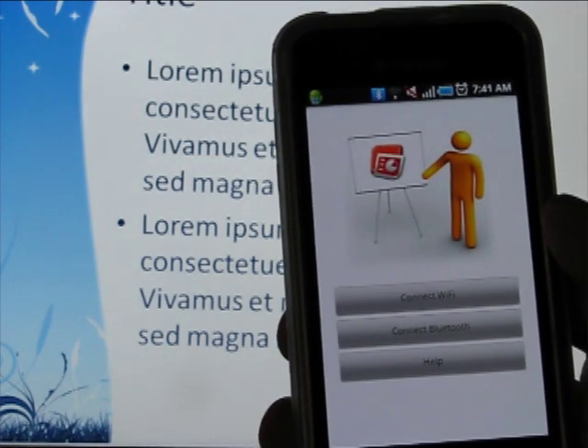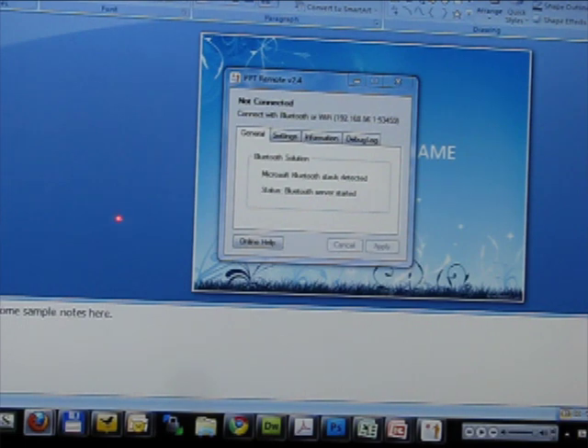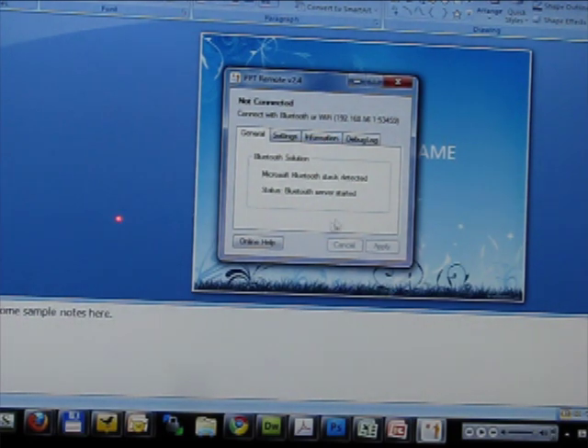I'm going to disconnect and then try to connect over Wi-Fi. If you're using a router at home where all traffic goes through one router, you're going to have to configure your router to pass on a specific port to your machine. That's well beyond the scope of this review, but here's what it looks like — anything coming over this port is going to go to my machine. If you want to connect over Wi-Fi, plug in the IP address that you see on your screen.